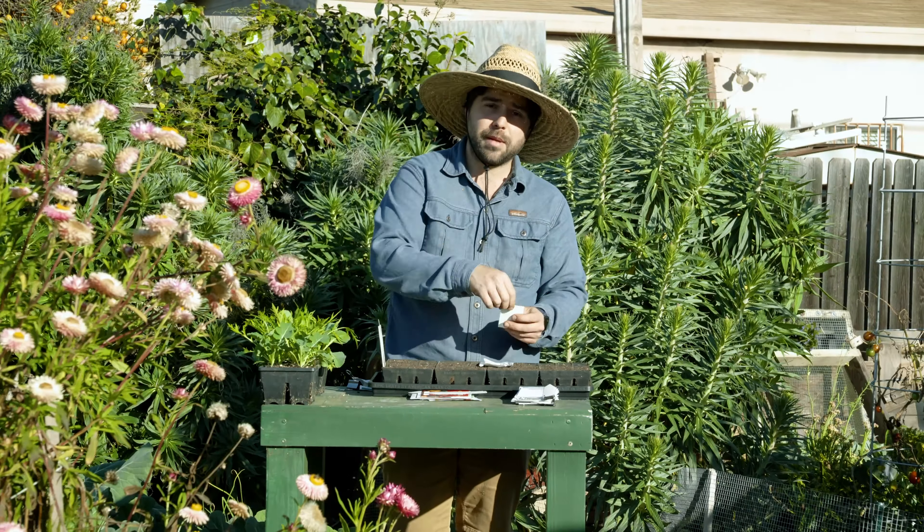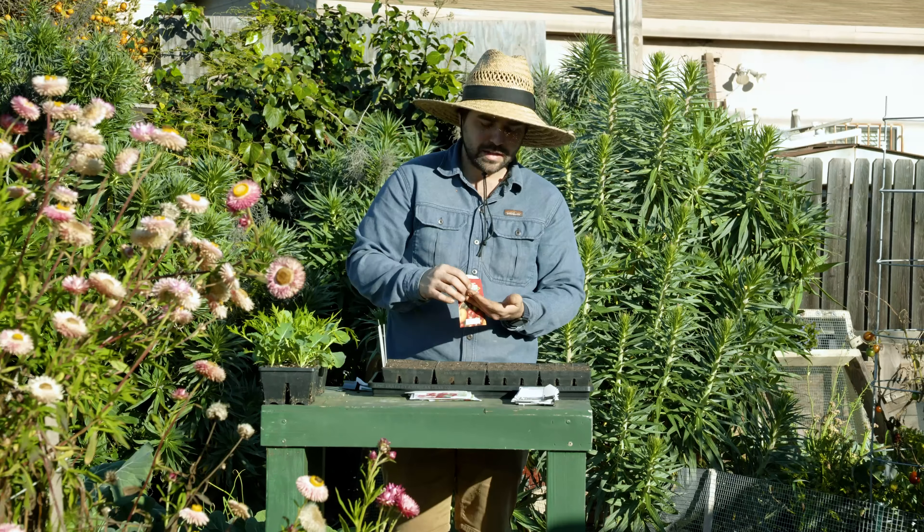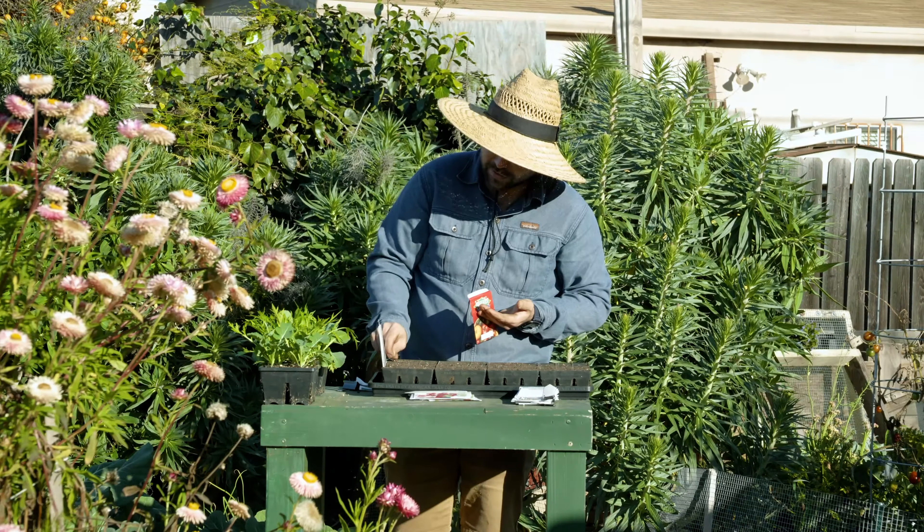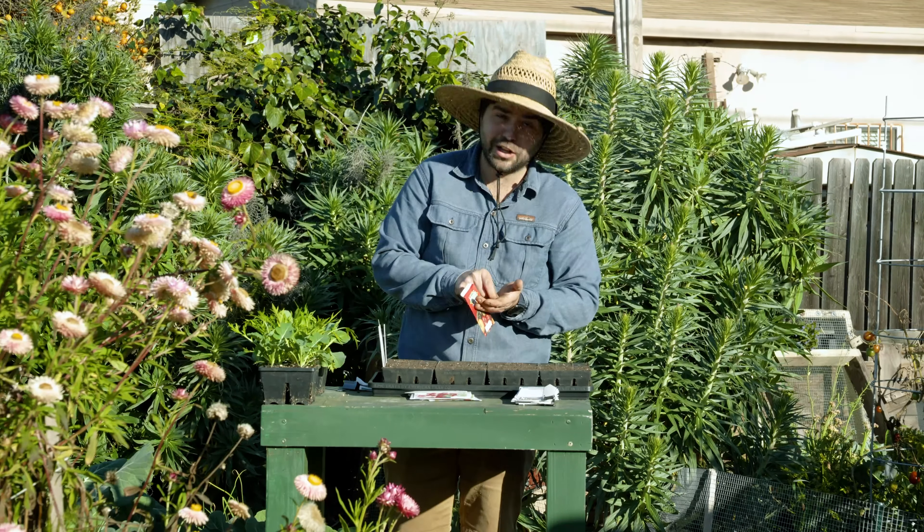This next tomato is quite special. The variety is named Godzilla. Imagine you had a large beefsteak tomato, but instead of being one tomato it's actually like 10 to 20 tomatoes stuck together — that's basically what this ends up looking like. Legend has it that it was bred for snacking: you'd grow this big tomato, throw it in your backpack, and when you go hiking in the mountains, every time you get hungry you'd just rip off a little chunk and keep going. It's definitely going to be a unique one that brings a lot of character to the garden.